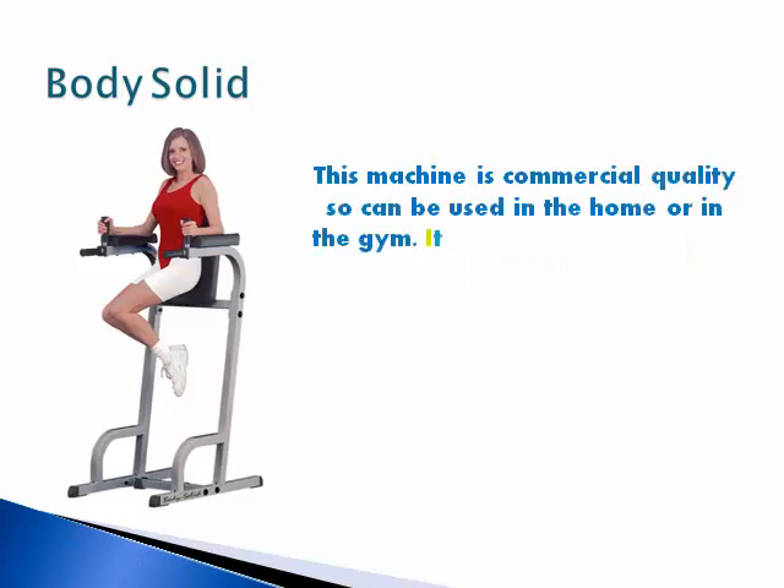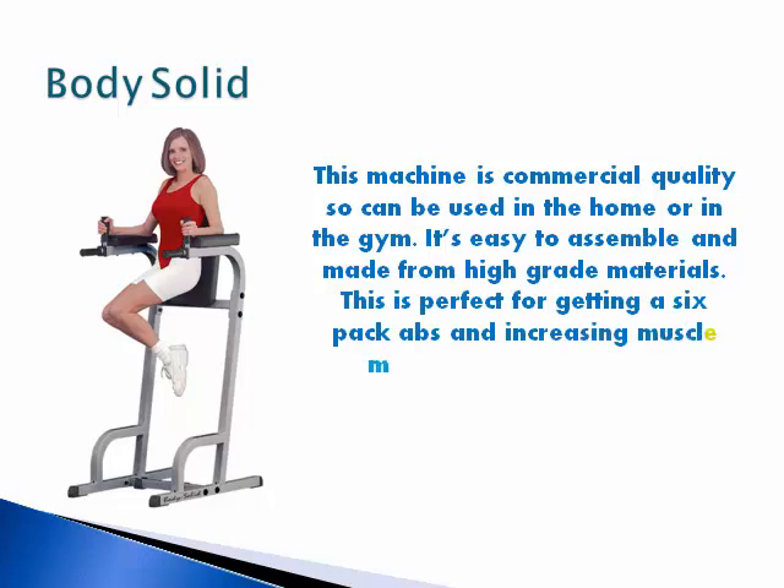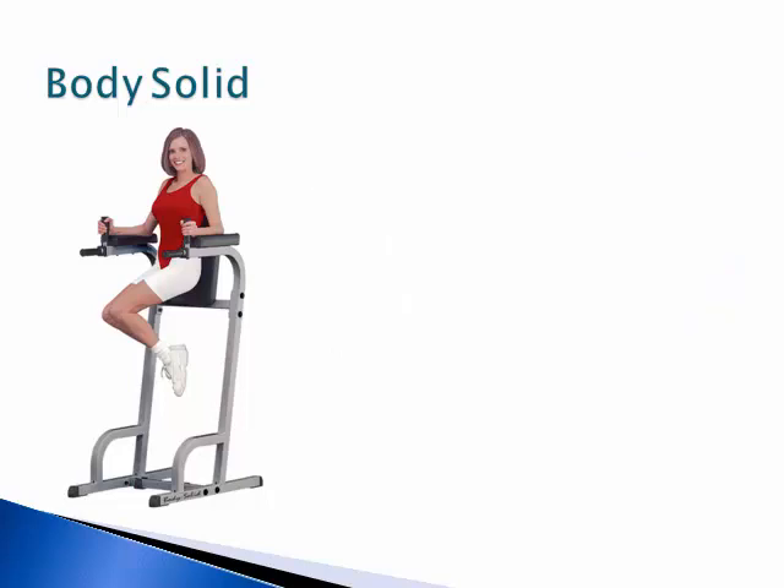This machine is commercial quality so it can be used in the home or in the gym. It's easy to assemble and made from high grade materials. This is perfect for getting six pack abs and increasing muscle mass in your upper body.